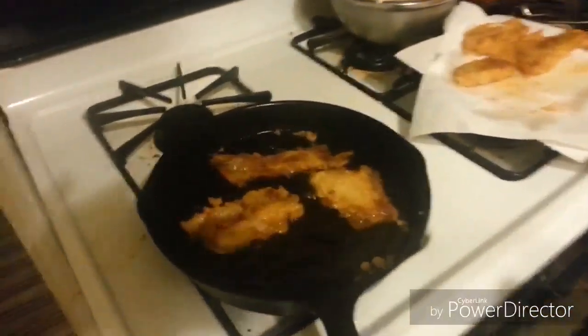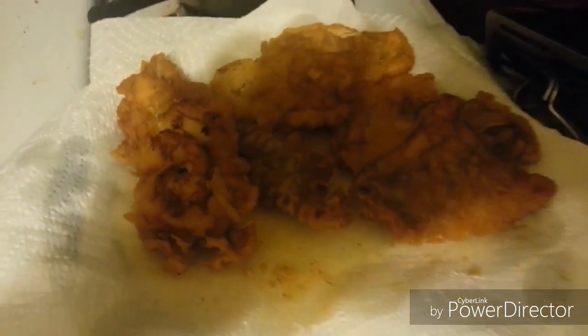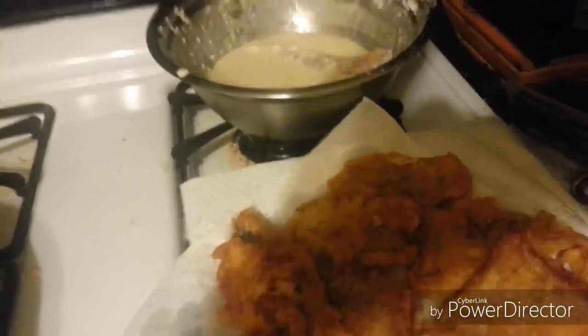All right, guys, it's high time I get these suckers out of there. You guys hear that sizzling? Heck yeah. My hands are all slippery and I dropped the sucker. Hope my phone is all right.